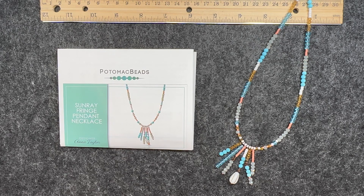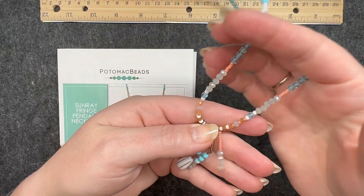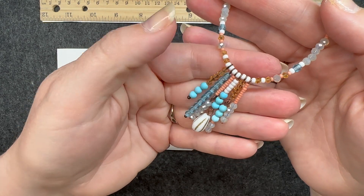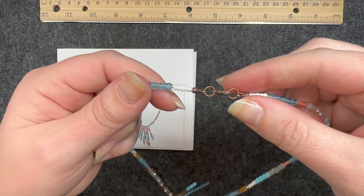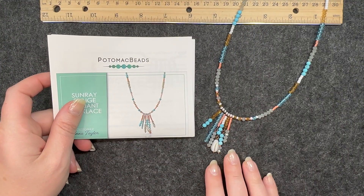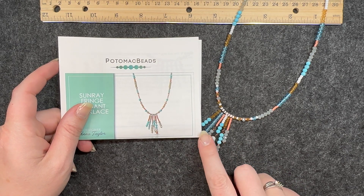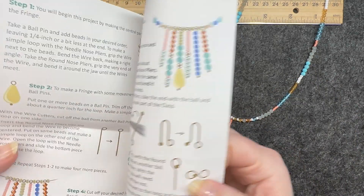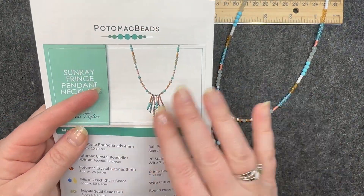Here is the first pattern — the Sunray Fringe Pendant Necklace from April. This was probably the easiest pattern to make. The fringe components at the bottom were very simple, as was the stacking necklace chain and lobster clasp closure. My finished piece looks pretty close to the picture. The directions were super simple to follow, and I didn't need the video version for this one — the pictures summed it up pretty easily.